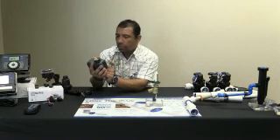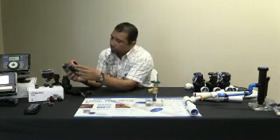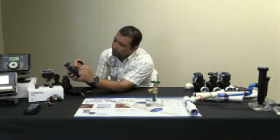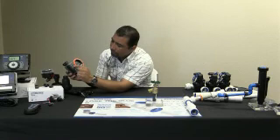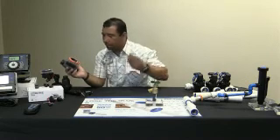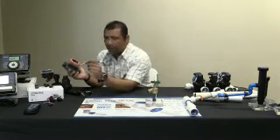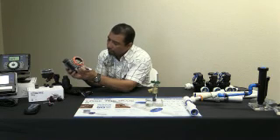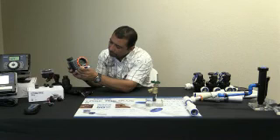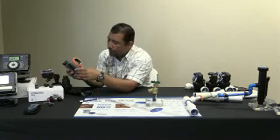Vamos a hablar un poco de lo que consiste el reloj. Nuestro reloj consiste de cinco botoncitos: un botón de la señal de más, un botón de la señal de menos, nuestra flechita, manual, y este último botoncito para aclarar el programa. También tenemos otro aquí que simplemente puede agarrar — lo podemos puchar, y eso borra todo el programa.